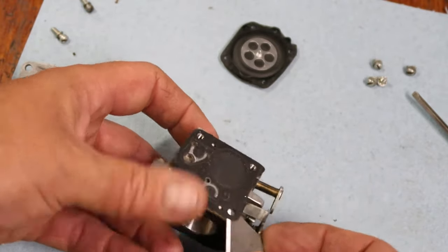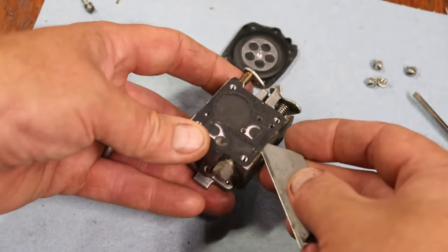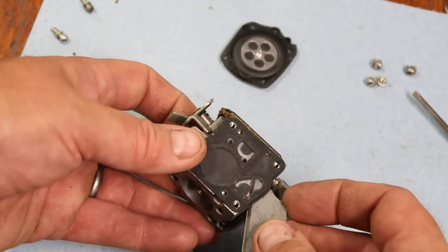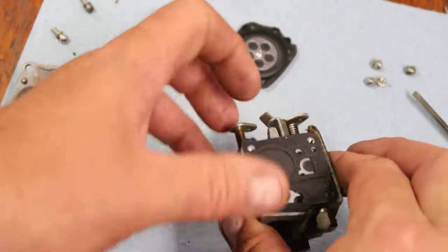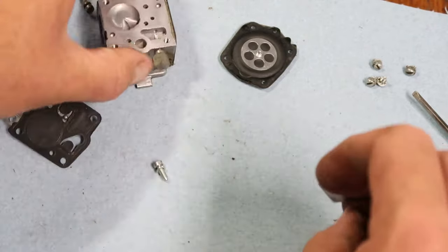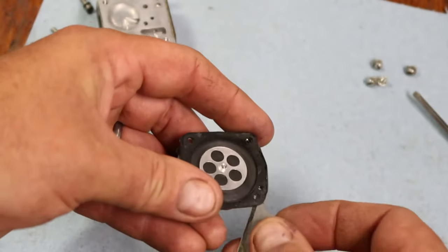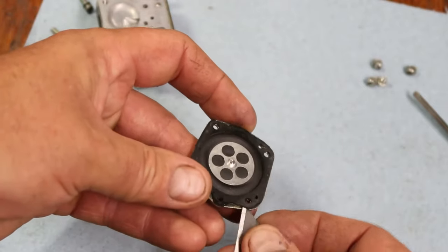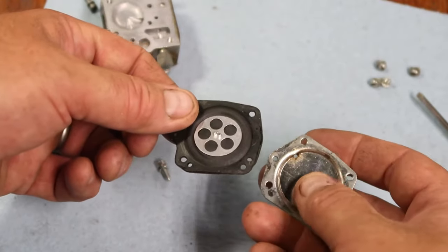The best way to ruin a carburetor on a two-stroke engine is to use the absolute cheapest fuel you can — it's mixed with ethanol, and ethanol tends to dry things out, including the rubber. Get the premium fuel. Take your time getting the gasket off — you have all the time in the world, do not rush it. If you can get it off and reuse it, it should run well for you.